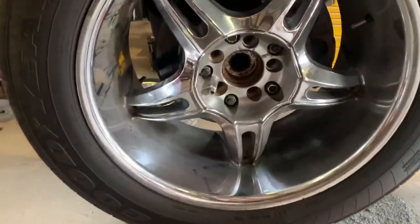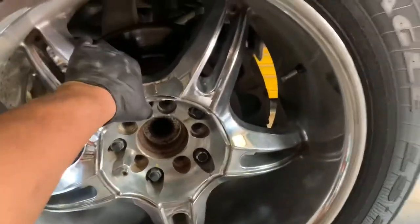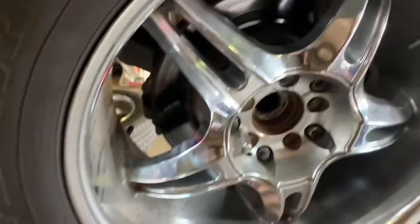First thing we're going to do to replace the wheel bearing or hub bearing is obviously remove the tire. So I'm going to go ahead and remove the tire and expose the whole thing.